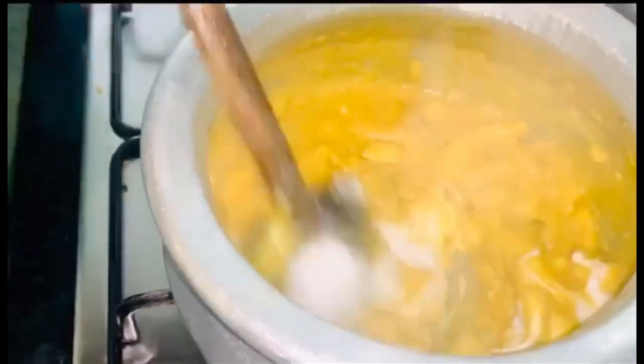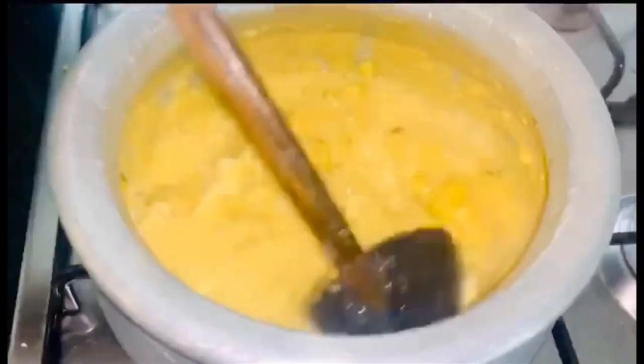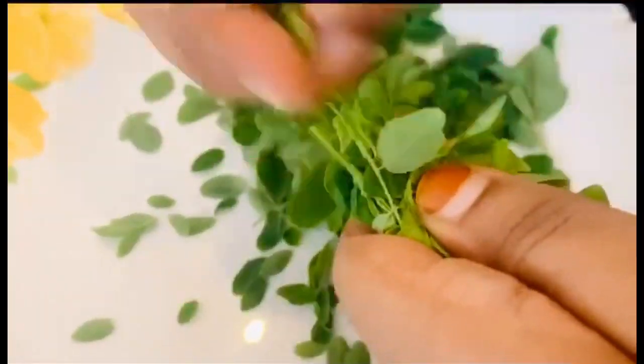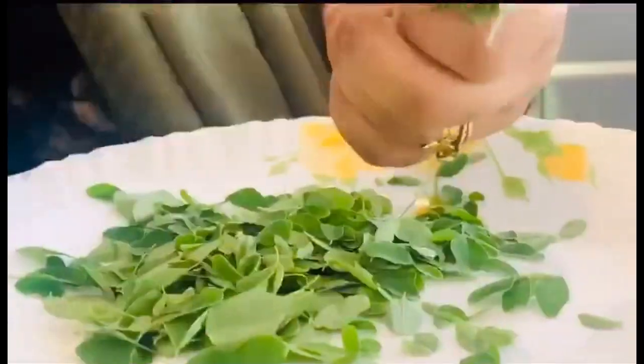You don't need to do it too precisely. After you get a little bit, I will mix it in. I will add a little more muringe.